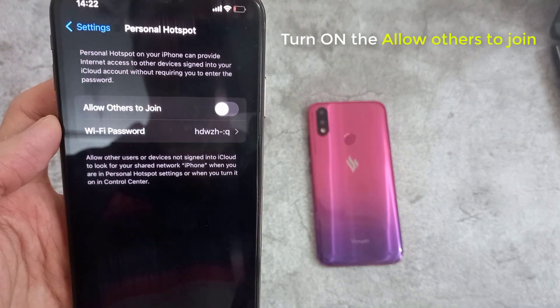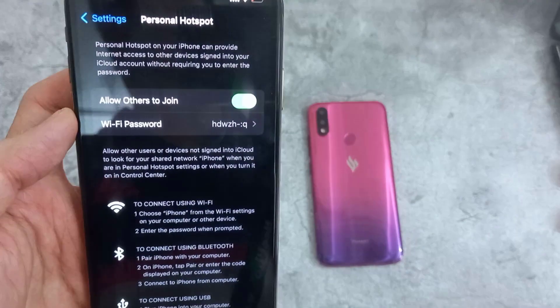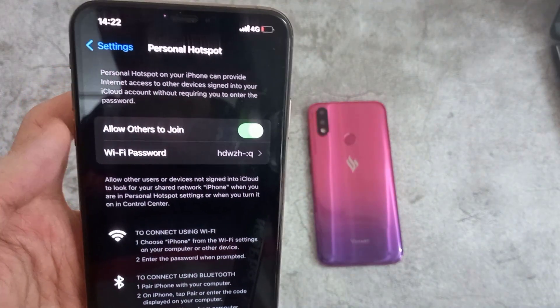And then tap on the Allow Others to Join switch. Once it is on, you can also set the Wi-Fi password.